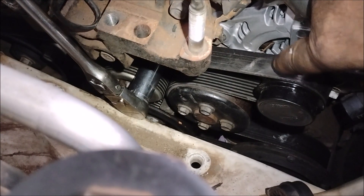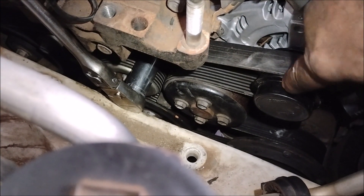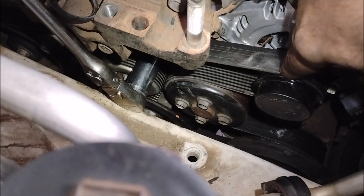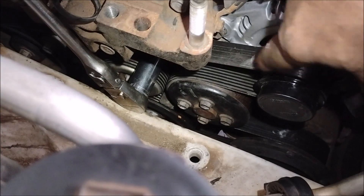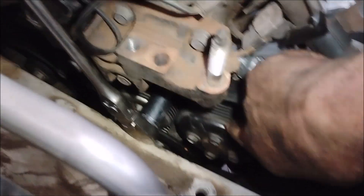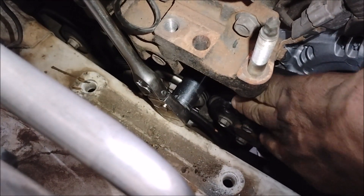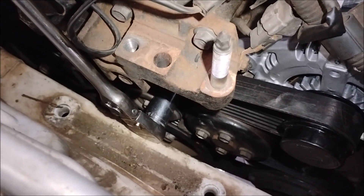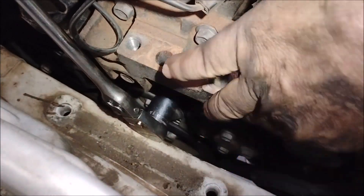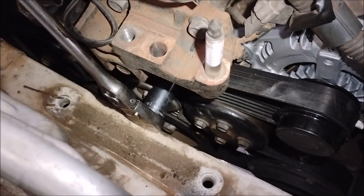The final tip: do not attempt to pull the belt over the alternator pulley. It has a ridge — it's ribbed — and it takes far too much tension to get it on and off. Instead, position the belt on the alternator pulley first, then slip it over the smooth water pump pulley. You don't have to overcome any ribs or ridges. That's the easy way to do it.